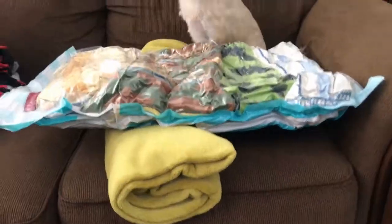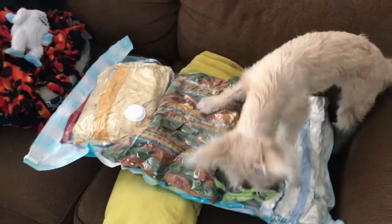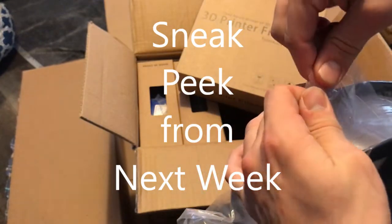How much percentage is this reduced by based on what you guys can see? It is definitely easier to hold and carry now versus being three blankets and a handful of pillowcases. And it has a place where you can just tear to open.